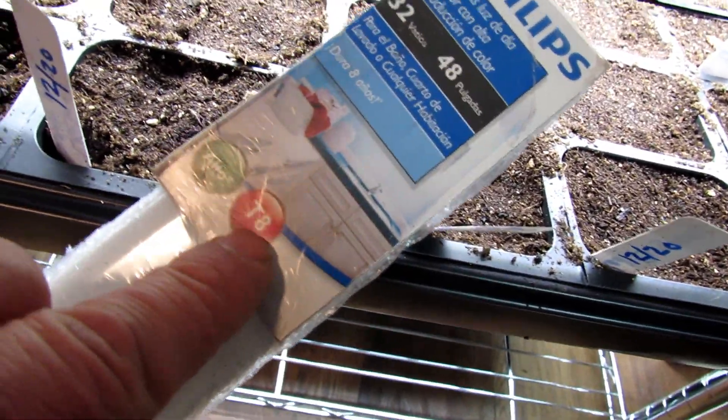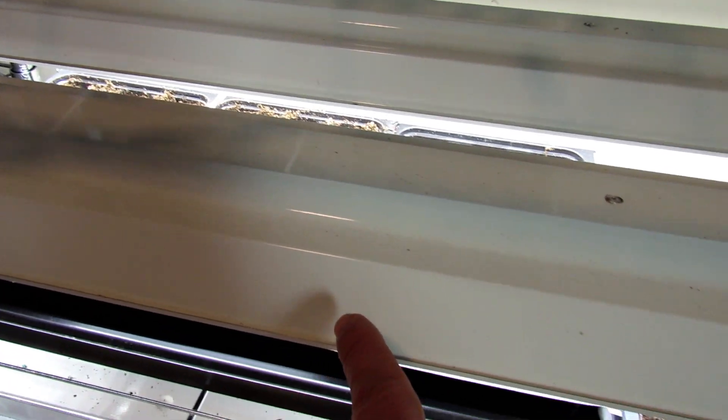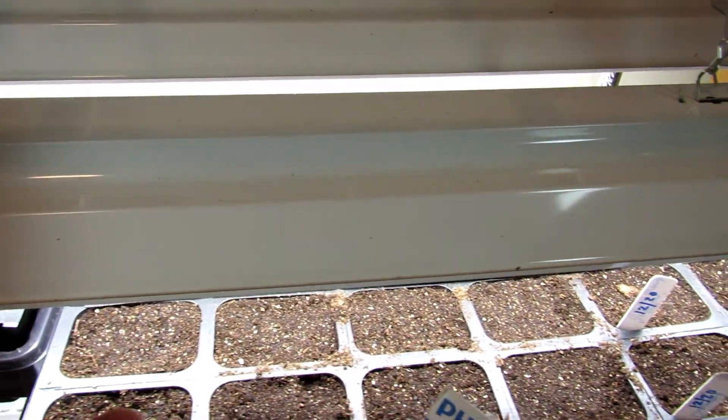You want to look to see what kind of bulb you're buying — T8. If you buy the bulbs that way, then you have to buy a fixture like this. You want to make sure that it's a T8 fixture so the bulbs will go in there.